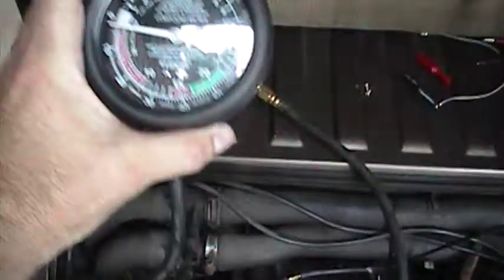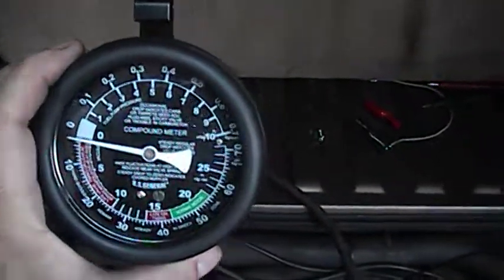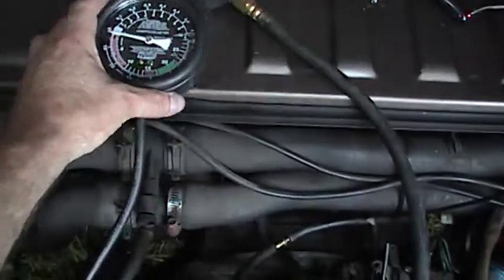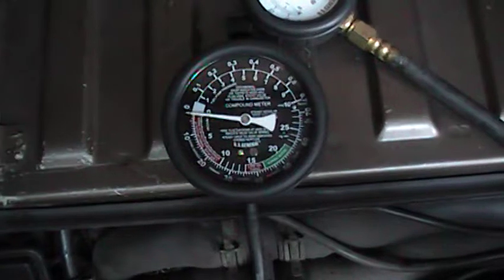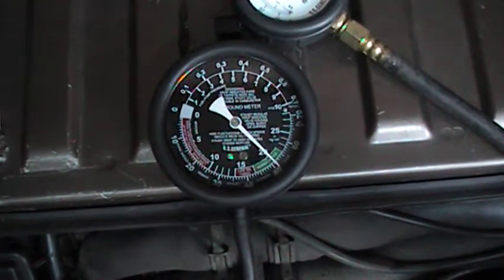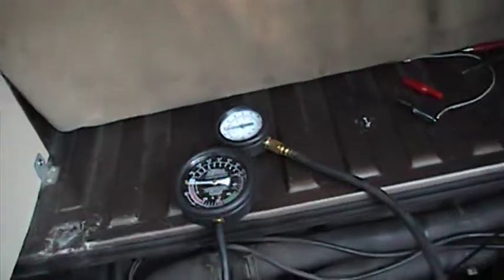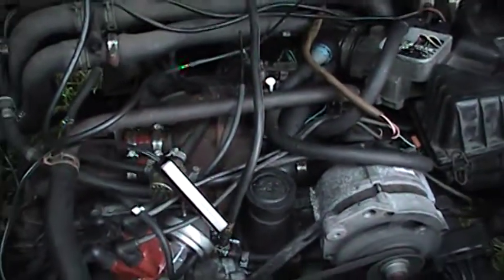At idle, I'm getting a little bit on the plus side. I'm going to rev it and let everybody watch what that does. So that's the ported side, and that's the line that would be hooked up to the vac advance. But if you do that, it dies.